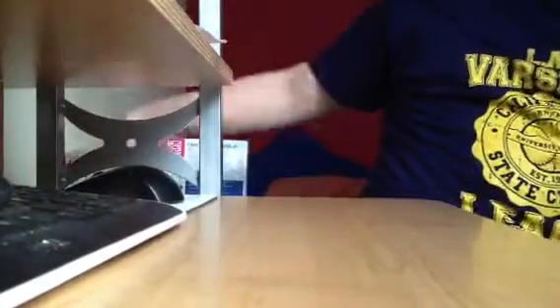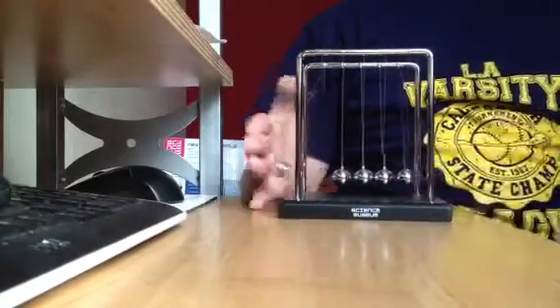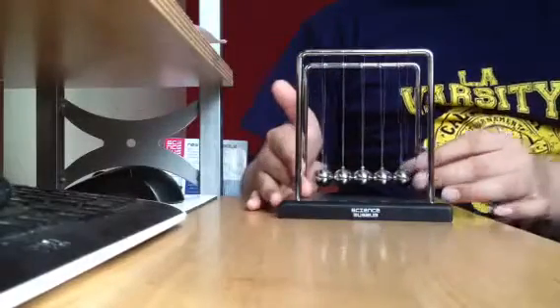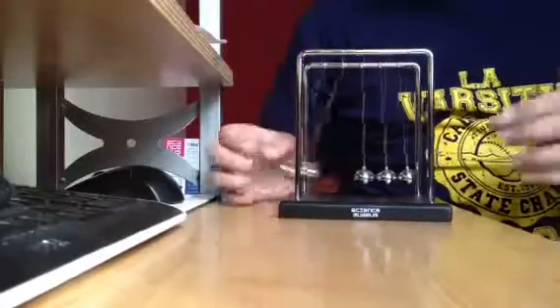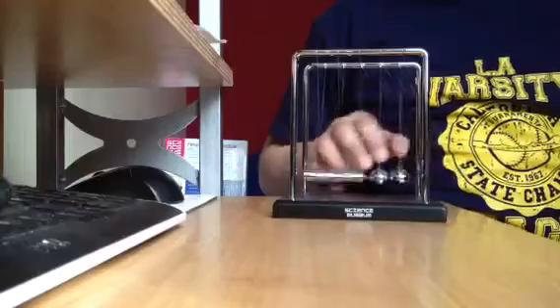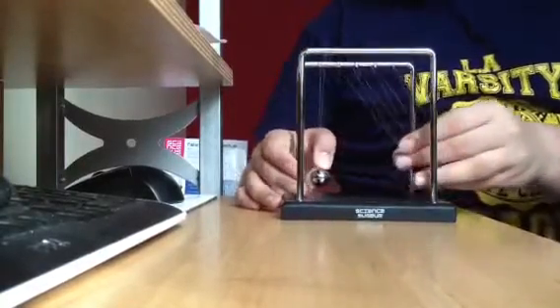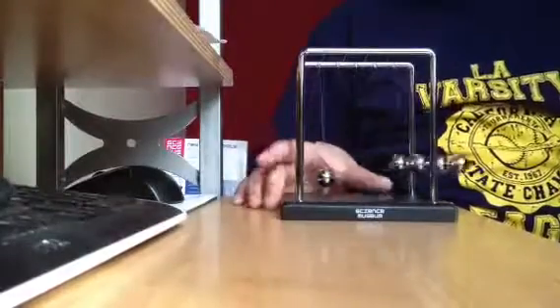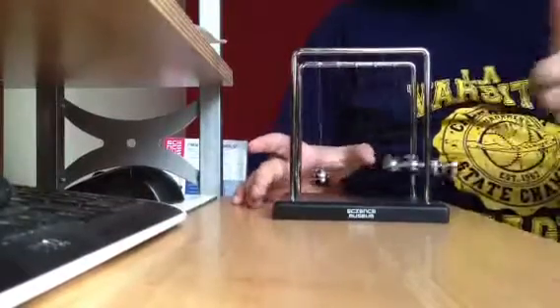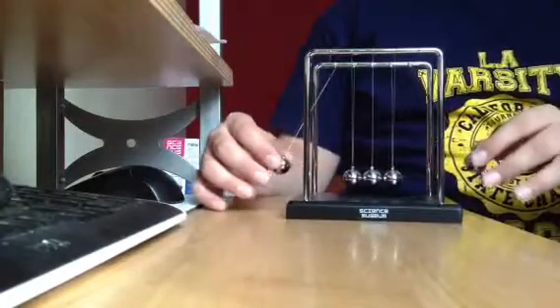So the first trick I showed you is the simplest — just one ball. Next you can try getting two balls and doing it. Next you can try it with three balls, and as you can see it just switches. Last but not least, four balls — you can really see the difference there.